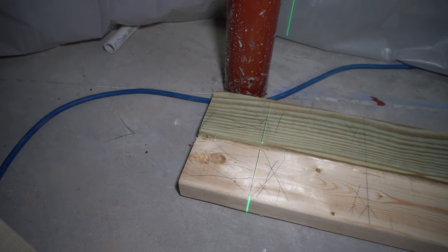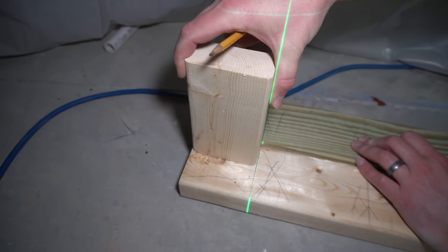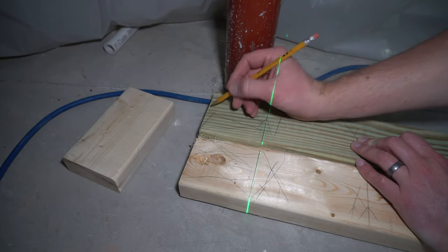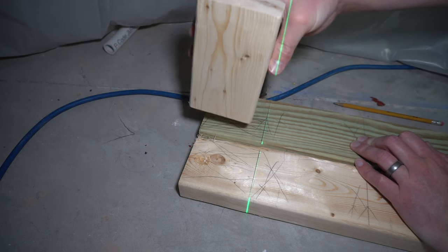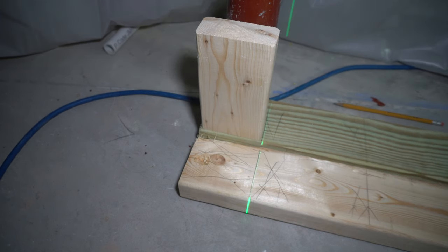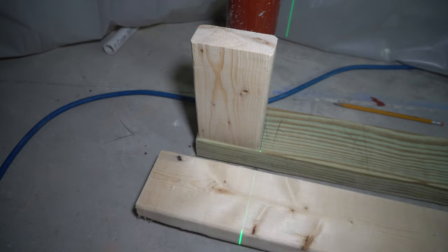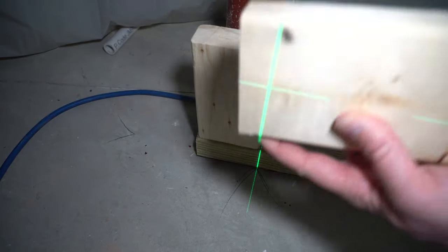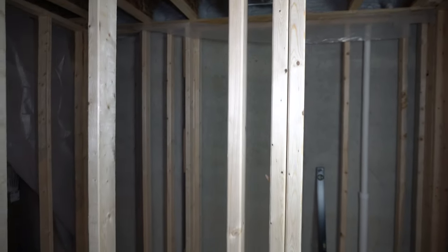I just noticed one little mistake: when I marked out this stud location, I put it on the wrong side — it's actually going to be on this back side. So mark out your stud location on this back side and then the front side for the green-treated plate. My green plate is going to sit right here, I'll have a stud right here, and when I go to put the top plate on, I'll turn it 180 degrees and it'll sit on top right here.